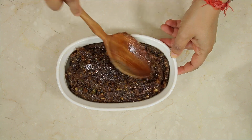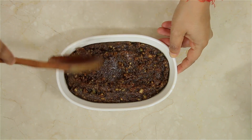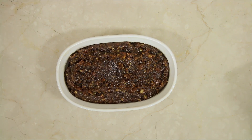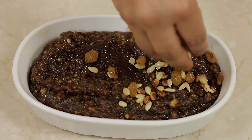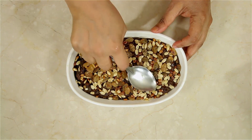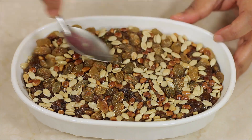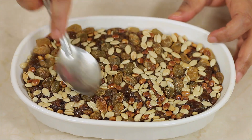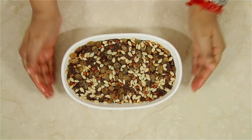The halwa will thicken and become hard. If you would like to cut it into small pieces, you can cut and eat them, or you can even serve it in a cup. Now I am going to sprinkle the roasted raisins, chironji seeds, and melon seeds on top, and gently press them in. You can set this halwa in a small dish or serve it hot in a cup — whichever way you prefer.